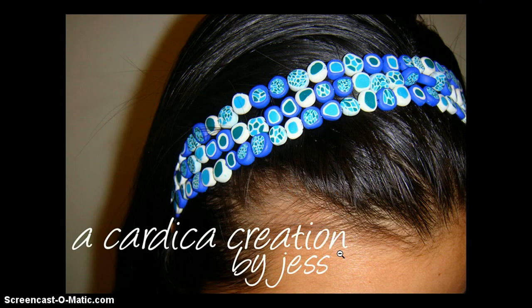So this, my friends, was a Kartika Creations polymer clay blue cane bullseye headband tutorial. Thanks for watching and a happy new year to you.